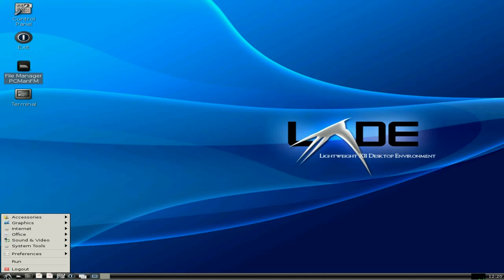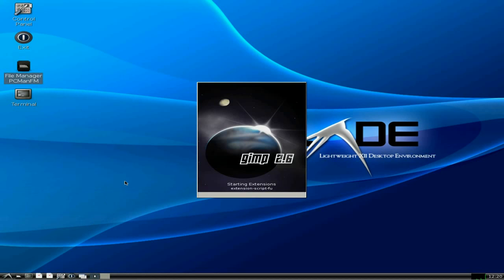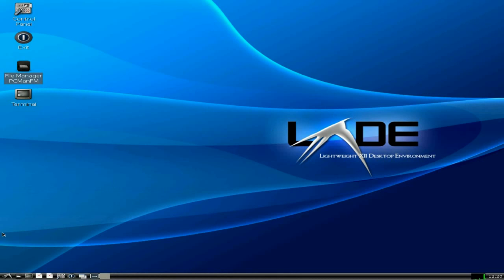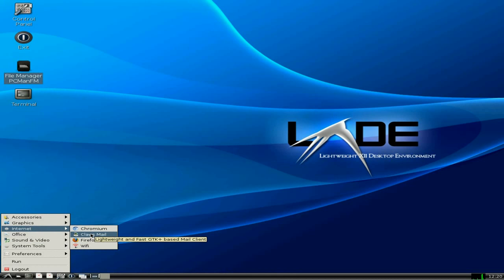If I go down to the menu down here, under Accessories, as you can see I've put Flash on here already. Under Graphics, I've installed GIMP — it's only GIMP 2.6, but if you're using Tiny Core you don't really need a newer one. It all works out of the box. There is CUPS available to configure your printer. I've also installed Chromium and Firefox, and ClawsMail for email.